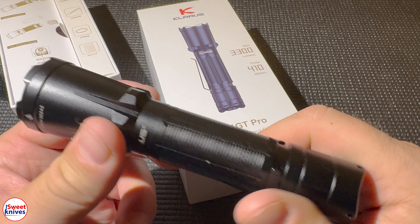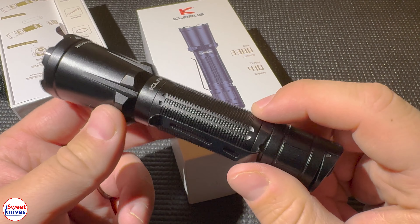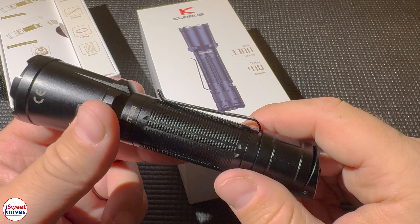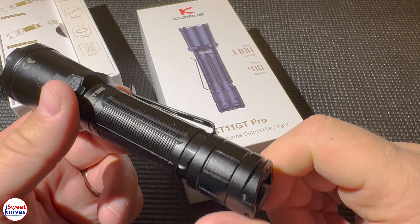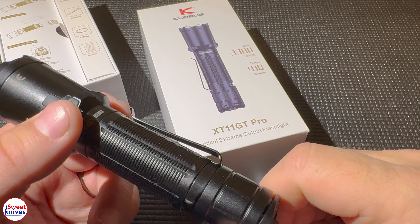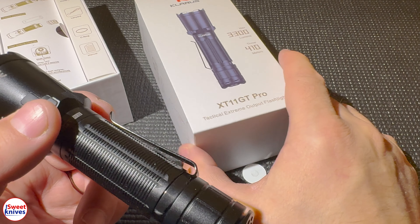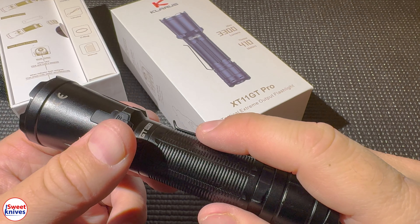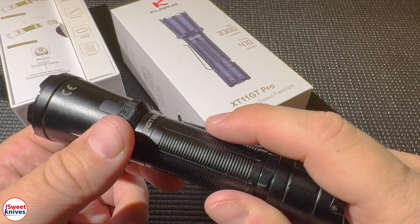There are a lot of good deals out there and this is one of them — the Claris XT11 GT. If you're considering a new light that can throw a long distance and light up things far away, but you can also use it every day, this is a really good option. Don't be caught in the dark — get the Claris XT11 GT Pro today, you won't be disappointed.